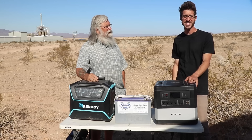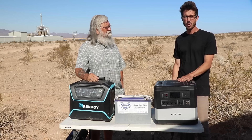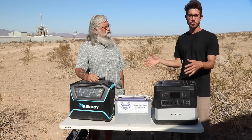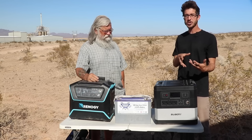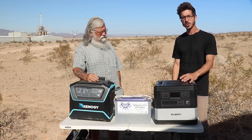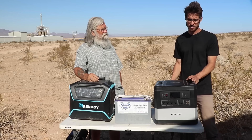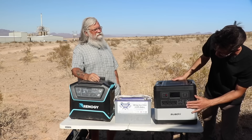The Suwaki ran my Instant Pot — I pretty much survive off an Instant Pot out here. The one I use is 800 watts and it ran it no problem. I could also plug my fridge right into the cigarette lighter port, which was no issue at all. So the cigarette lighter port works correctly on the Suwaki, unlike the Lycan.